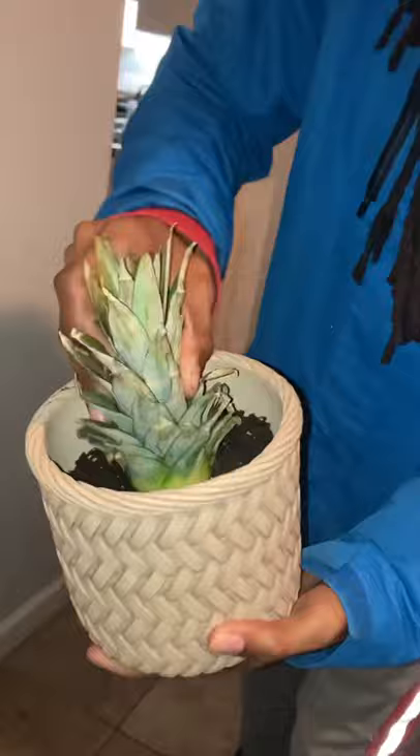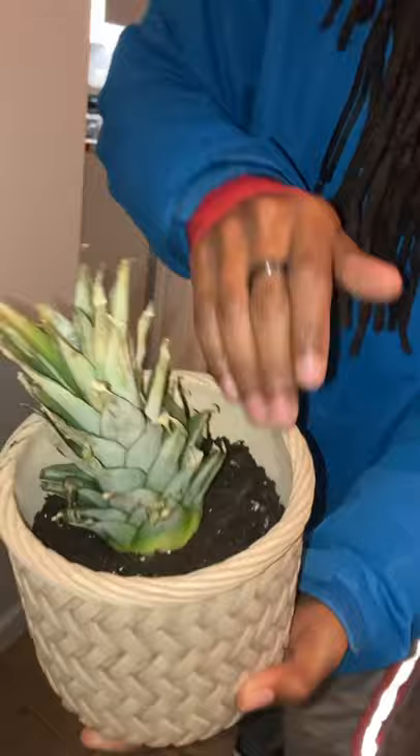Just going to plant the bottom there, you see. And cover its roots. And this should grow a pineapple tree. Yay, pineapples. It's like it already grew.